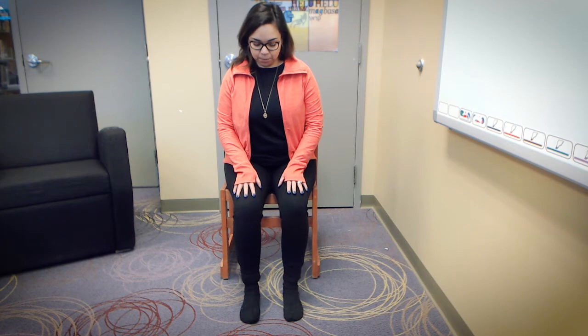Great job. Now we're going to switch to our toes — lifting up the upper part of our feet, keeping our heels on the ground. Inhale up, exhale lower down. It's not often we focus on this part of our feet. One more breath, and exhale lower down. Good job.